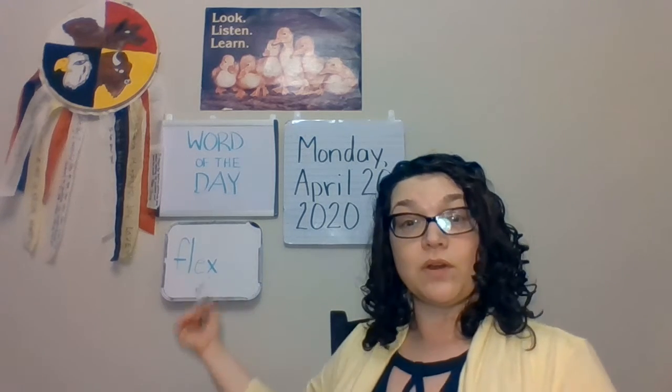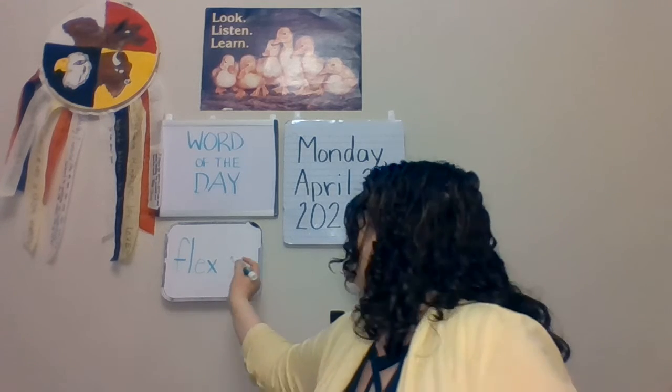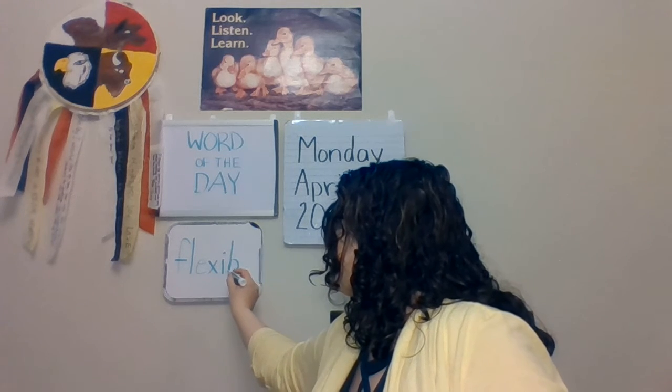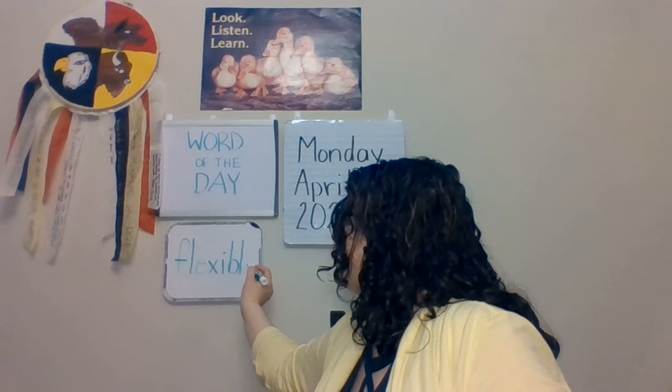That already is a word in itself — you might hear about people flexing their muscles. Next, we're going to add an I: flex-i. Then the letter B: flex-i-bu. And then we're going to add an L: flexible.